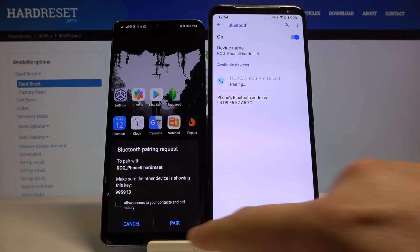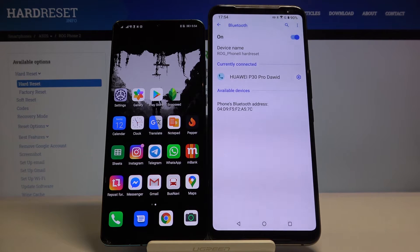Accept the pair on both devices and as you can see, right now they are currently connected. So it's very simple, I hope that I helped you.